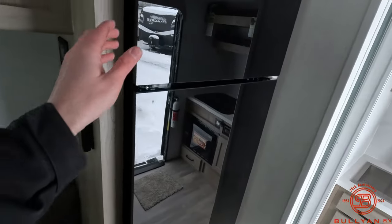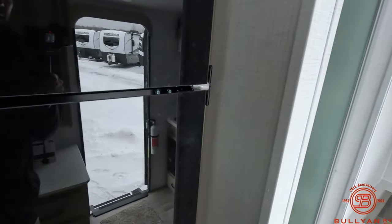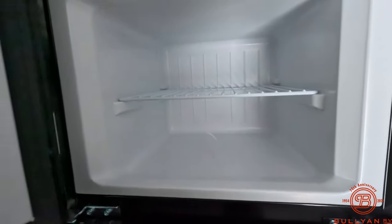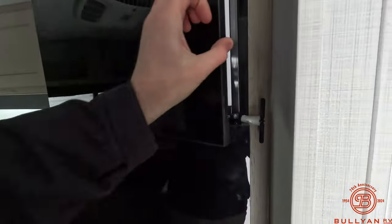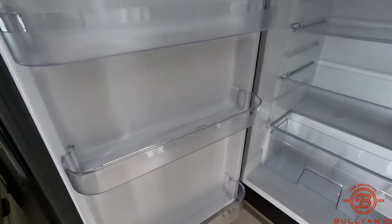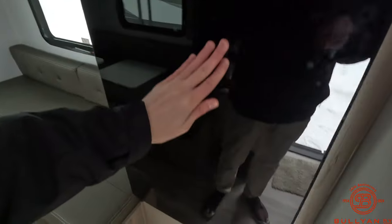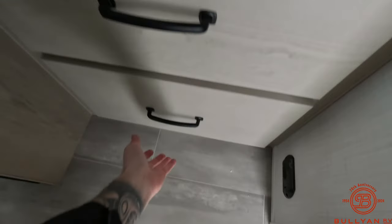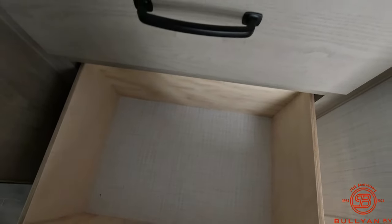Coming up, let's take a look at our fridge. Here's our freezer, and here's our fridge. Storage down below — large storage. Nice to have.